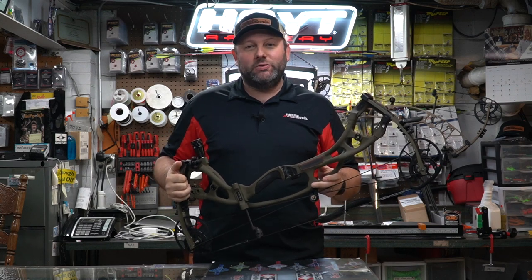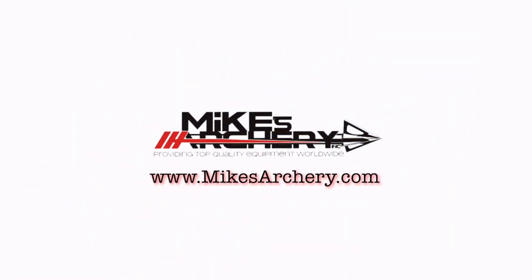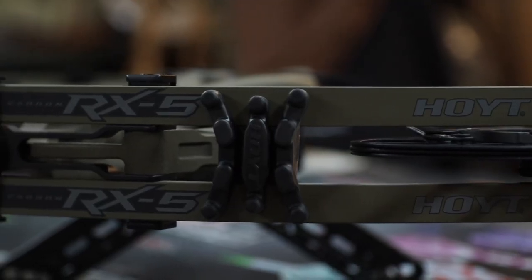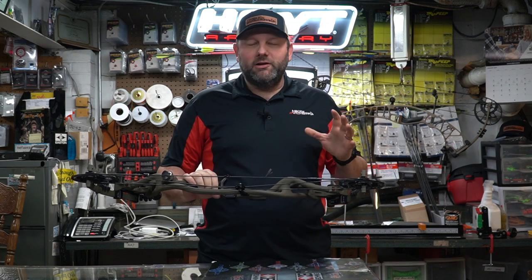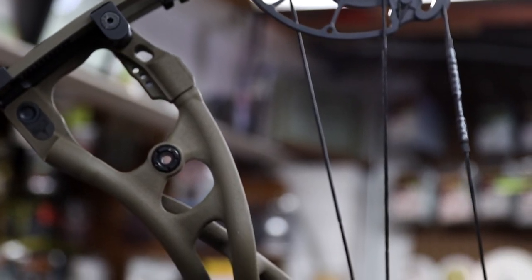Welcome back to Mike's Archery's YouTube. Today we are taking a look at the brand new 2021 Hoyt RX5. This is their completely redesigned carbon bow on a new platform with new cams — it's just been completely redone. Specs on this bow are coming in at 342 feet per second, axle to axle is 30 inches on the standard RX5, and factory weight is called at 4.4 pounds.